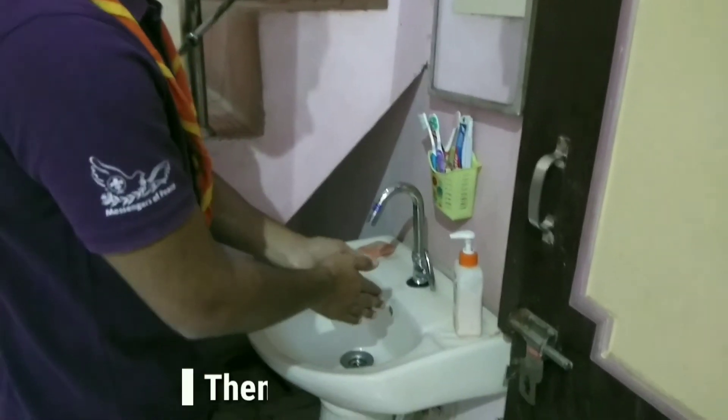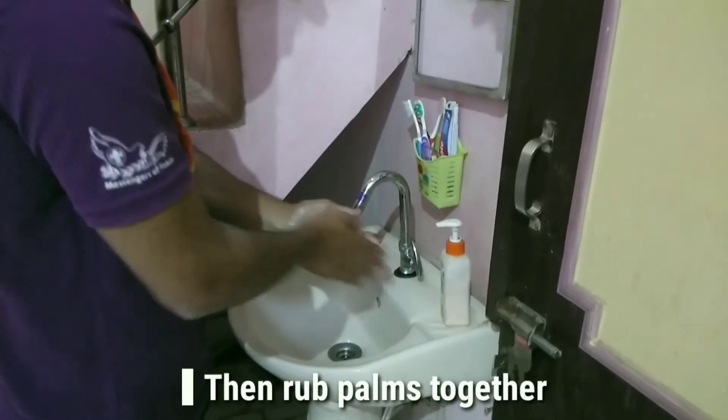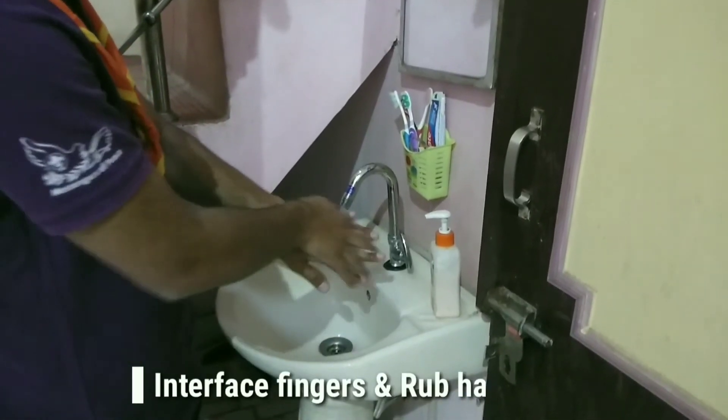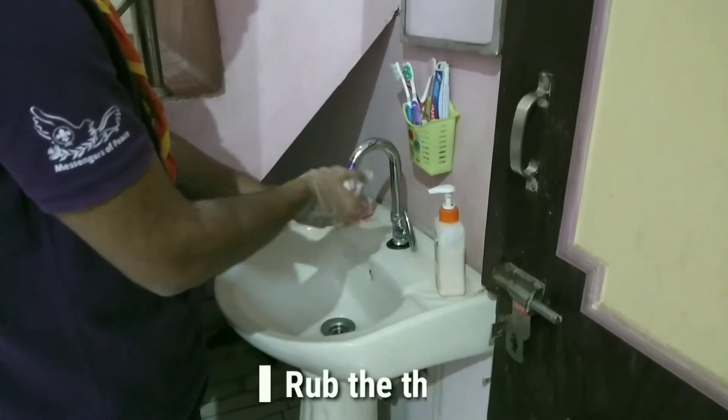Then rub palms together. Rub the back of both hands. Interlace fingers and rub the hands together. Rub both thumbs.